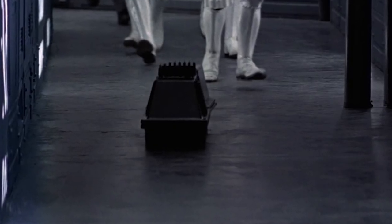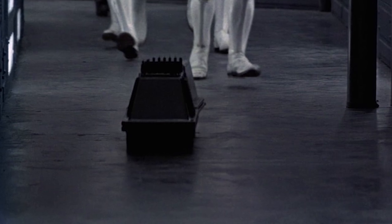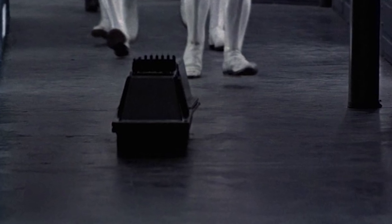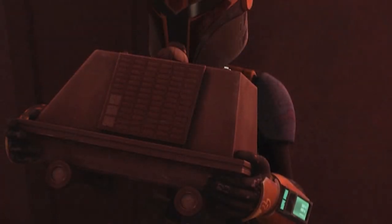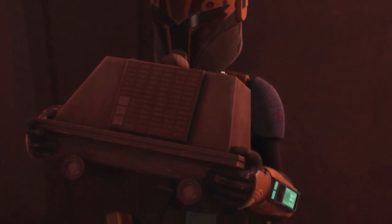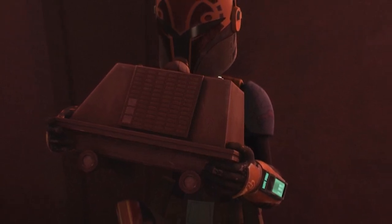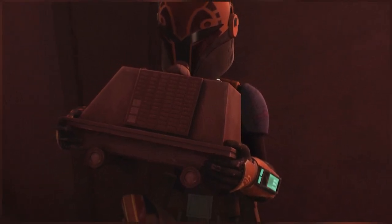The MSE-6 series repair droid, or mouse droid, was an extremely popular droid model used across pretty much every military faction of every major conflict in the galaxy. They were so useful that the Republic, Separatists, Empire, New Republic, First Order, and even criminal gangs made use of their important functionality. But what did mouse droids actually do? Let's find out.